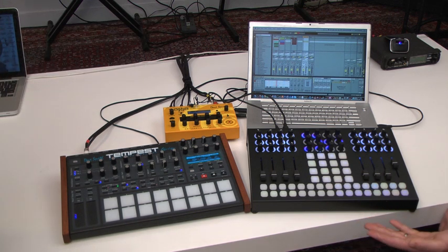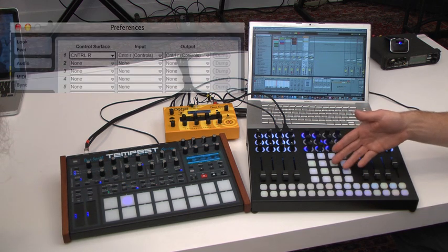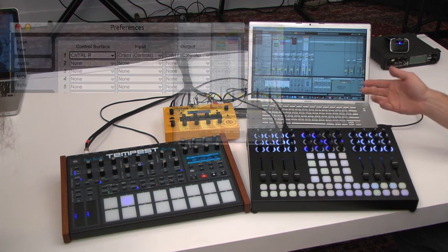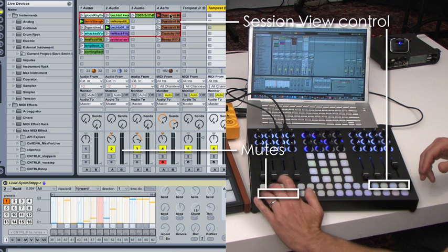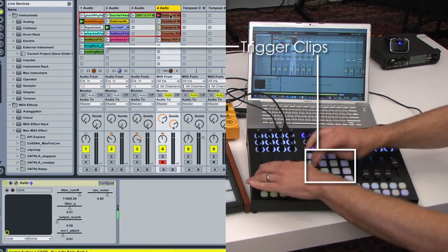Carson has this set up in a very simple way so I can easily address it from within Live. I've got the controller loaded and mapped to Live with the Livid remote script, and that gives us full session control — so we can navigate our clips, mute clips, highlight different tracks, and of course trigger clips.